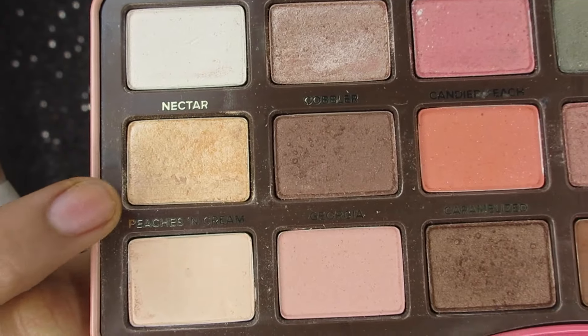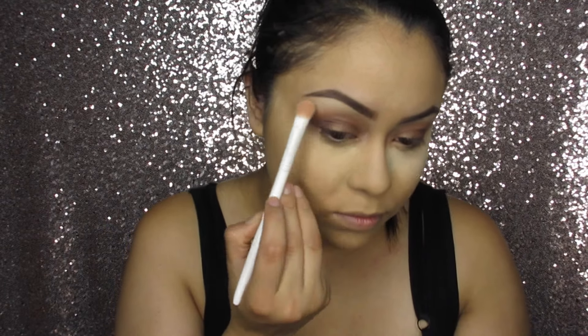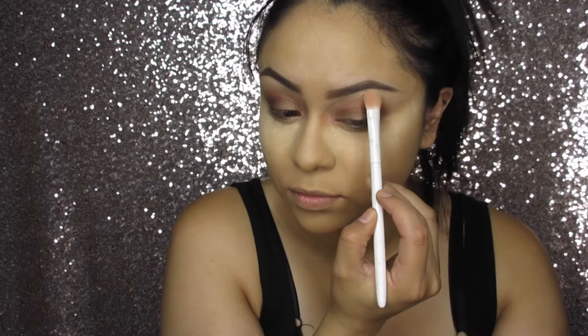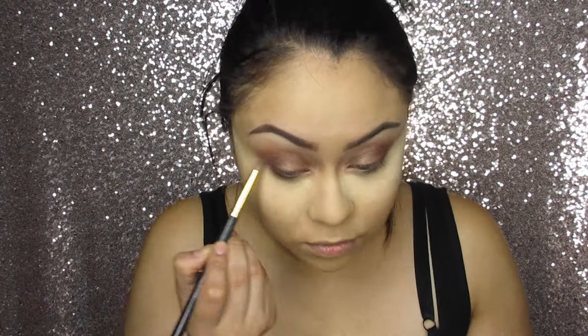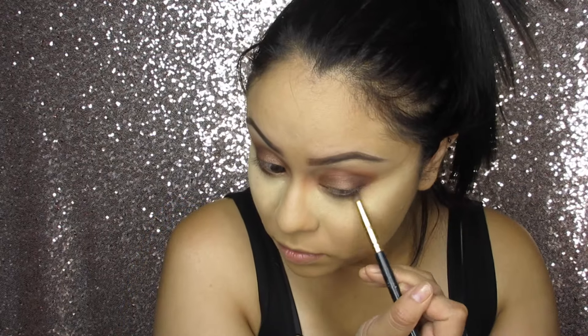Now taking the color Nectar, I'm going to apply this as a brow bone highlight. Then taking the color Delectable, I'm going to apply this on my lower lash line, and I'm also going to take the color Caramelized and apply this to the lower lash line as well.